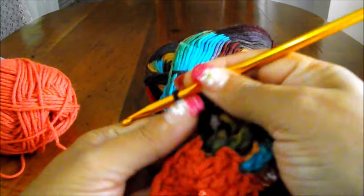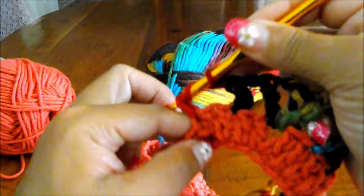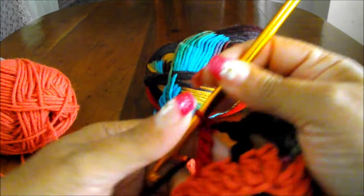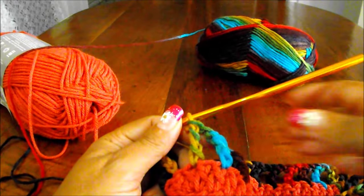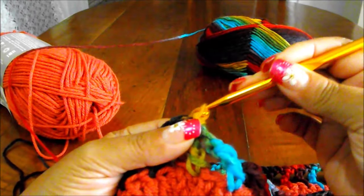Now you're going to chain 1, yarn over twice, skip that one, go to the next one and do a treble. Chain 1, yarn over twice, skip that one, go to the next one and do a treble. Continue like that all the way around. You're going to create 3 treble crochets with a chain 1 space in each corner where you have the chain 2 space. To finish, chain 1, count 1, 2, 3 and then number 4 do a slip stitch. Like that you finish that row.